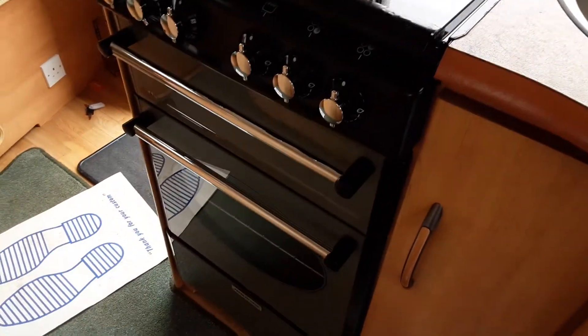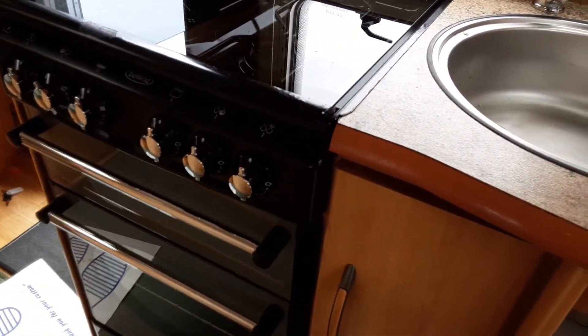The cooker, hob and grill all work very much the same as your household appliances — no difference at all. The only difference is the electric ring, which will only work while you're on a 240V mains power source.